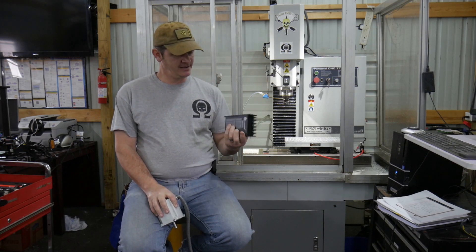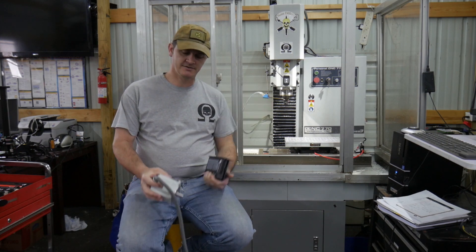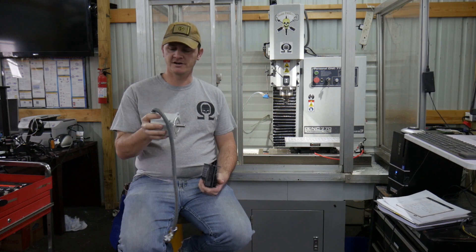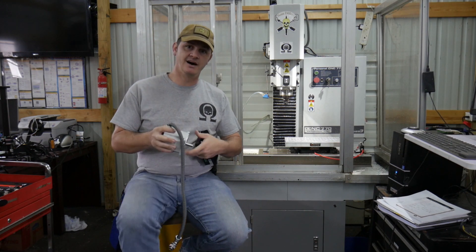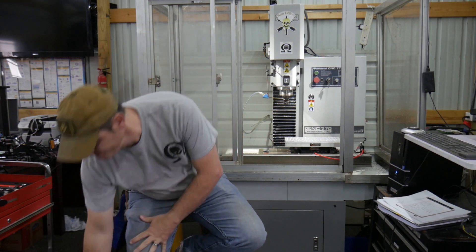Hi folks. I had the standard steppers with Tormach and while they work and they're very functional, I found their limitations — especially when one of the drivers started dying on me. It didn't do me any favors because it kept running, and not only kept running but because one axis didn't move, it destroyed tools and the work in the vise.